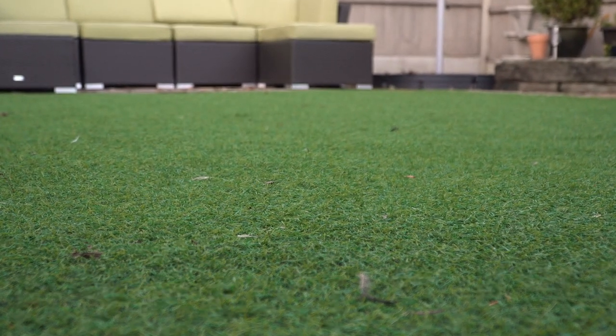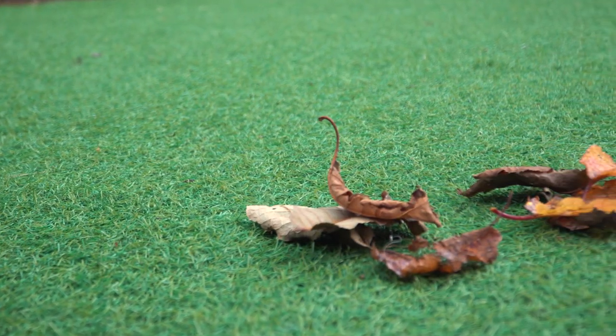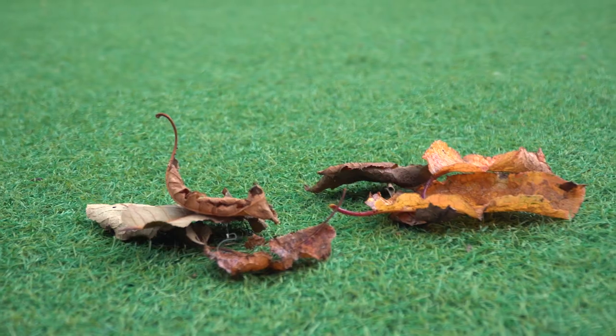I did use other products on this lawn prior to AstroFresh, but I found that they were actually damaging the lawn itself. And since using AstroFresh, my lawn has felt gorgeous.